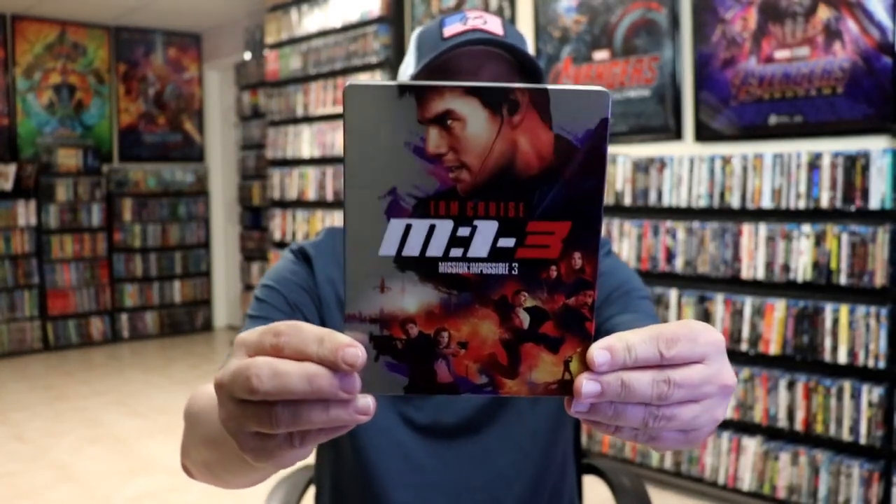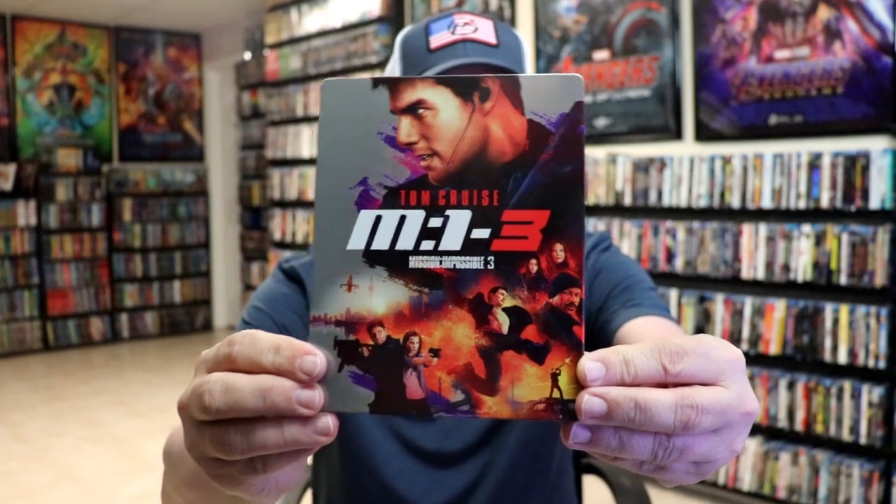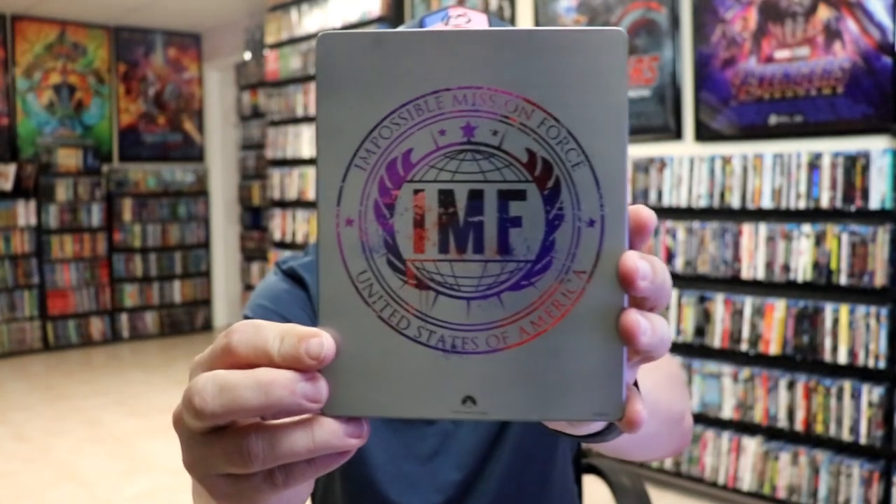I'm going to go ahead and remove this from the wrapper and take a close look at this Steelbook. Got the wrapper off and the J-card removed. Here's the front of the Steelbook. It is a glossy Steelbook — no embossing or debossing.